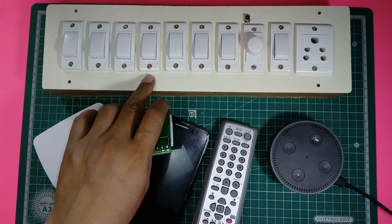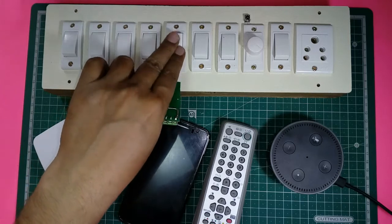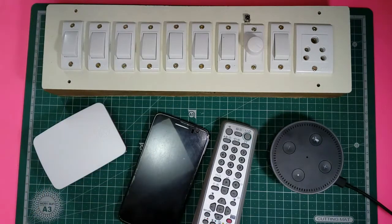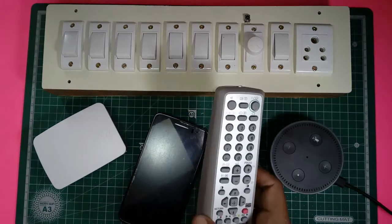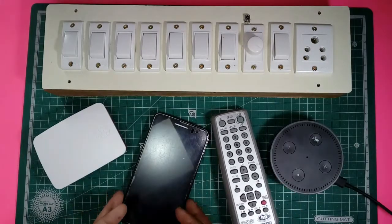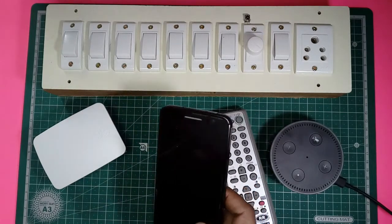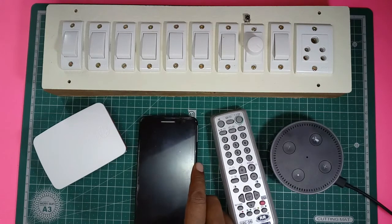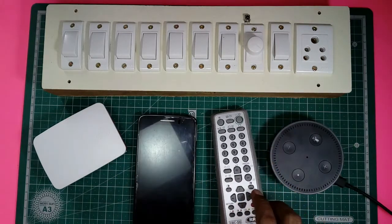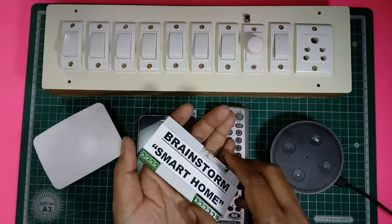I'll be able to control this outlet using four different ways: using physical switches, using an IR remote, controlling the device from a mobile phone from anywhere in the world, and also controlling all switches using Amazon Echo Dot — or Alexa — by voice command.